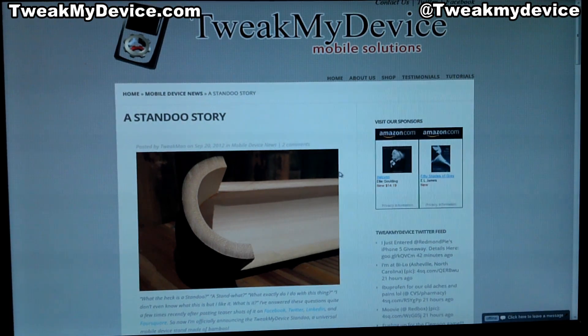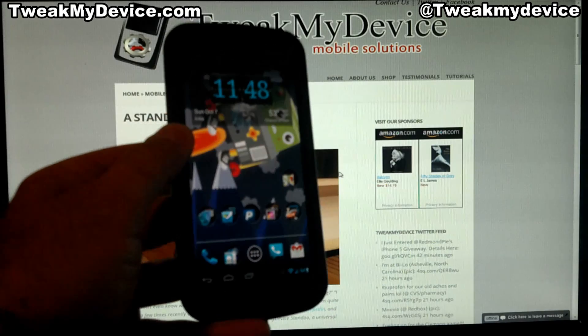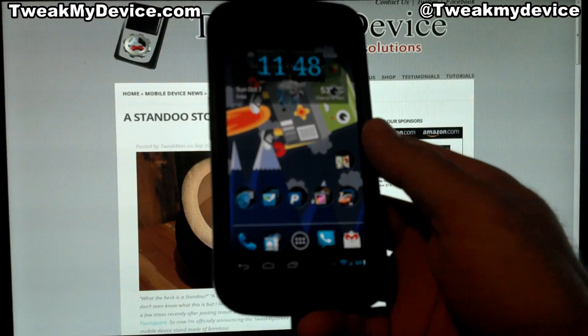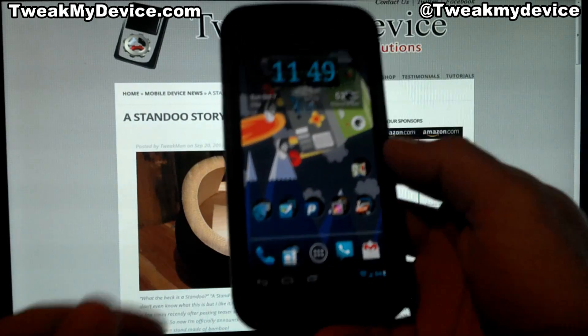What's happening guys? It's Ryan from Tweak My Device. If you're tired of not having Google Wallet work on your Galaxy Nexus or your other NFC enabled device, check this out. I'm going to show you how to download a patched version and push this onto your device.